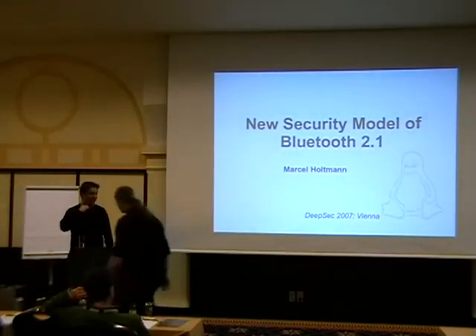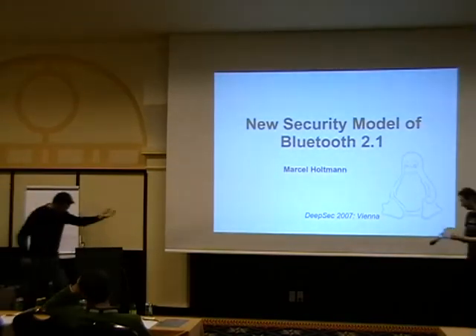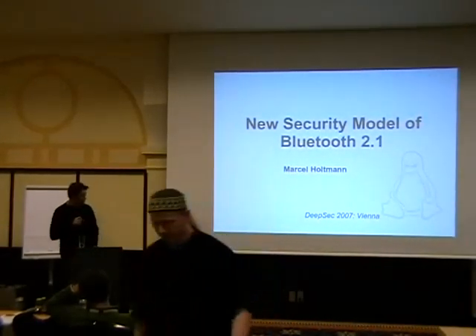This is totally annoying. This is the only problem with your first speaker in the morning and this room hasn't been used. Never mind.